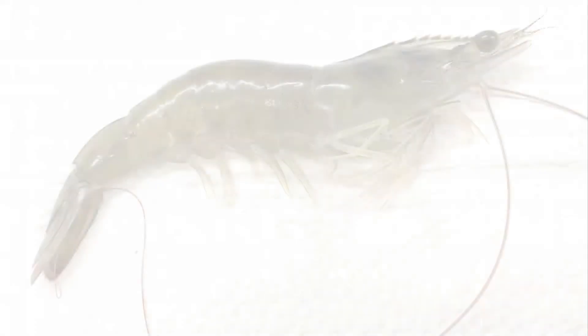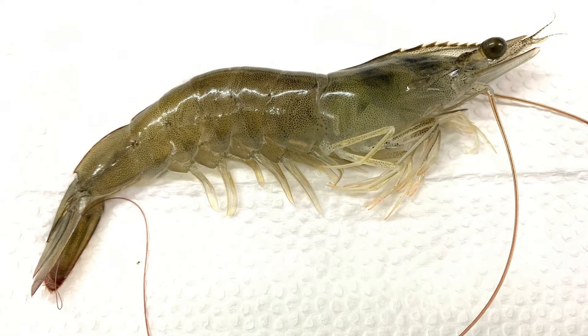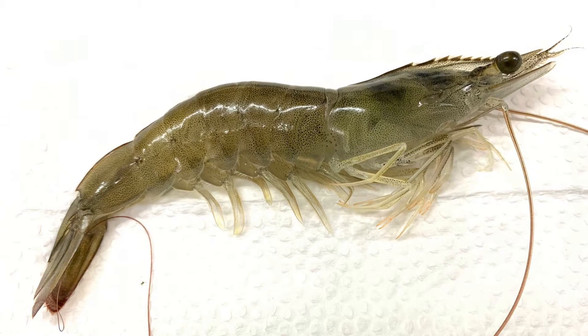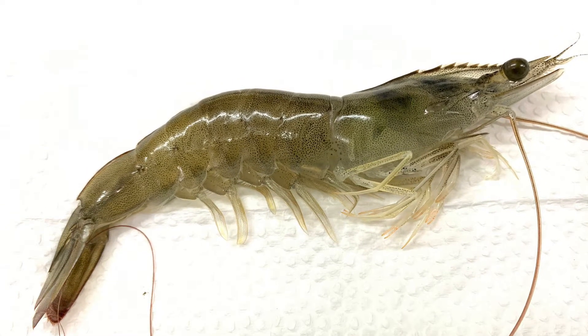Dissection is important to help us identify the key anatomical features of Penaeus vannamei. In this video, we will identify the external anatomy and the major internal organs of the shrimp.